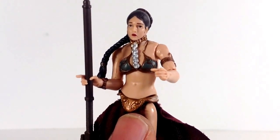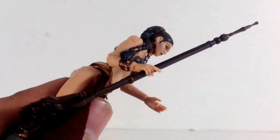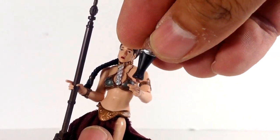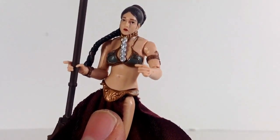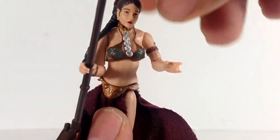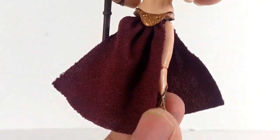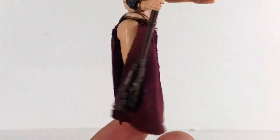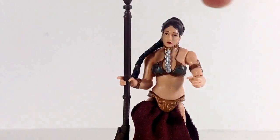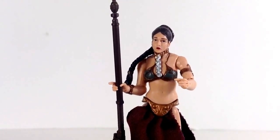The chain is removable. You get the vibro blade and then you get the drink accessory. Articulation: ball joint head, ball-hinged shoulders, ball-hinged elbows, swivel wrists, ball joint torso, swivel hips, ball-hinged knees, ball-hinged ankles, and soft goods. She's definitely iconic to the scene, so it's great to get this figure in the pack.